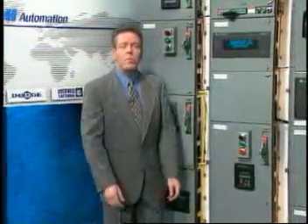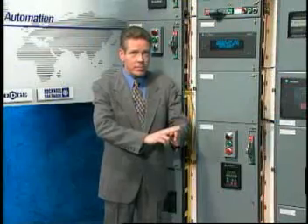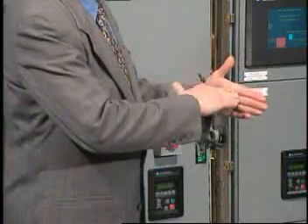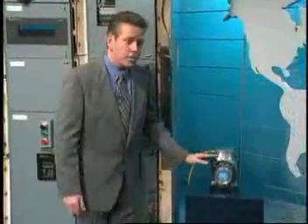The original machine had a base plate of pre-famulated amulite, surmounted by a malleable logarithmic casing in such a way that the two spurving bearings were in a direct line with a panometric fan. The line-up consisted simply of six hydrocoptic marzel vanes, so fitted to the ambifacient lunar wane shaft that side fumbling was effectively prevented. The main winding was of the normal lotus-o-deltoid type placed in panendermic semi-boloid slots of the stator, every seventh conductor being connected by a non-reversible tremie pipe to the differential girdle spring on the up-end of the gram meters.